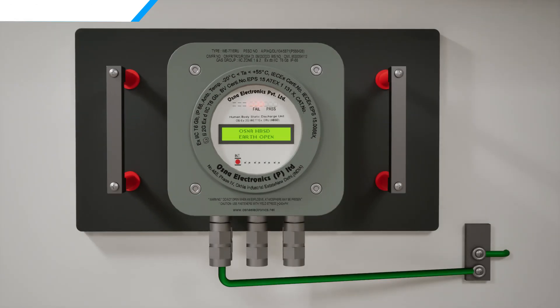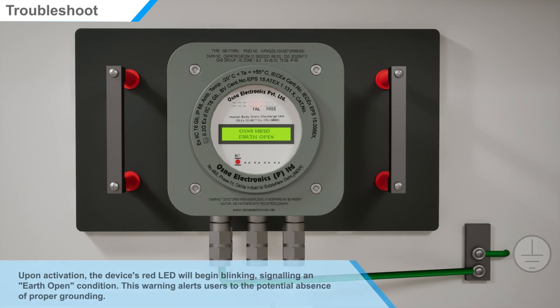Upon activation, the device's red LED will begin blinking, signaling an earth-open condition. This warning alerts users to the potential absence of proper grounding.